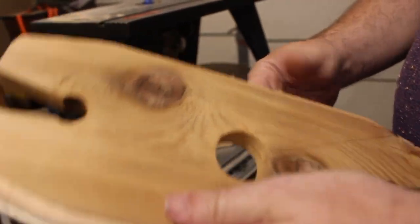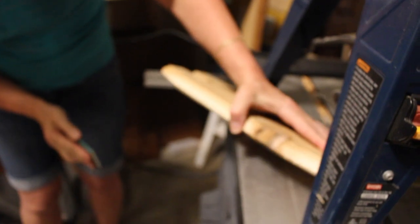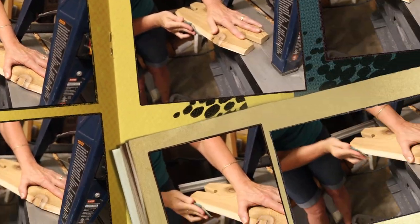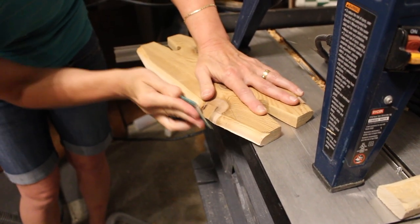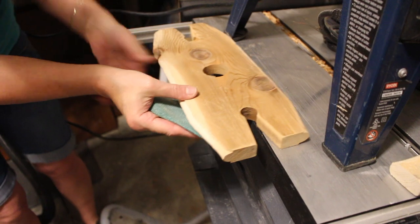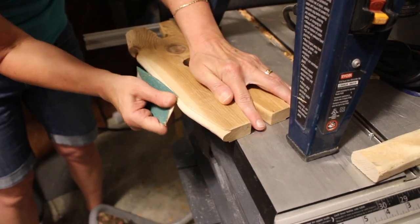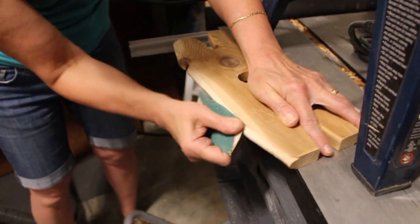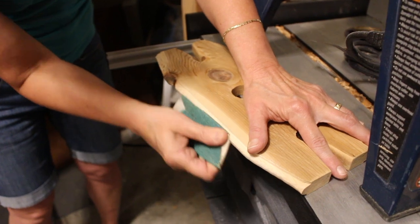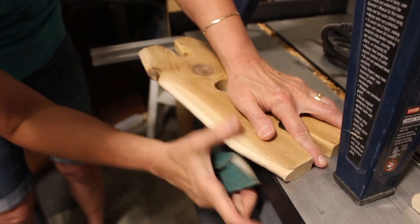We need to knock this off, and then we should be done to do our test. We need to knock this off — be careful with the knot when you reach it. Again, this is not a detail you have to do, especially if you don't have a router — it would be very hard to achieve. But it gives a little bit of extra character to the piece.